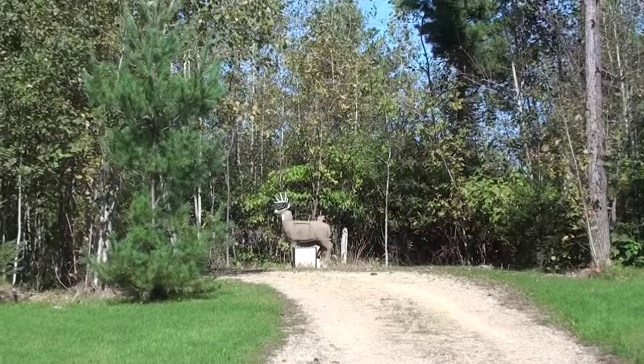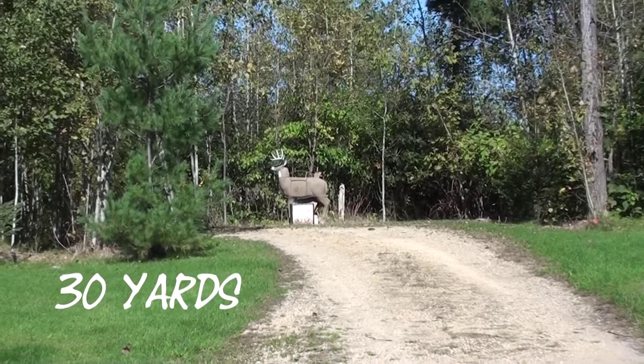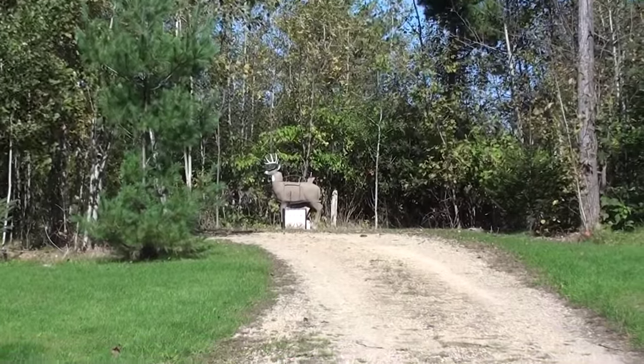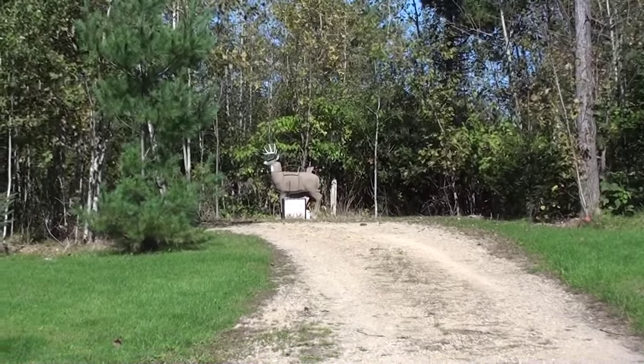Probably the biggest tip I can give you on a camera-mounted bow is that you have to hold it steady — that's the hardest part — and especially the follow-through on the shot. I was just practicing because I'm going to South Dakota tomorrow, and I'm probably going to use this camera on my bow to try to get some B-roll, or maybe even capture the shot.